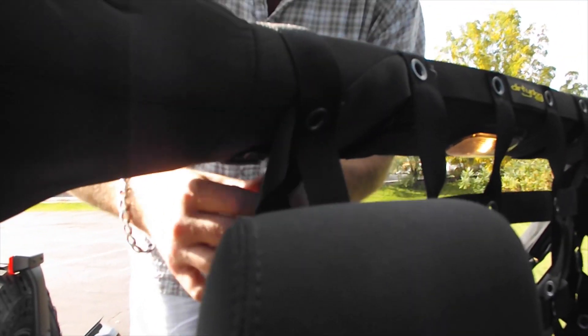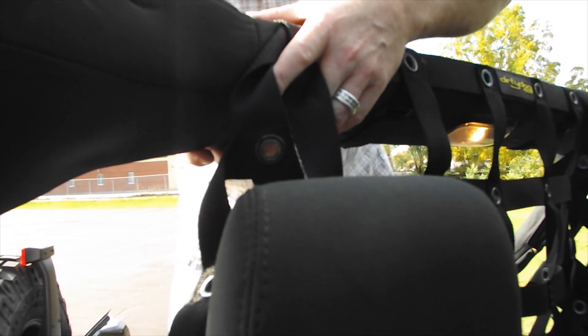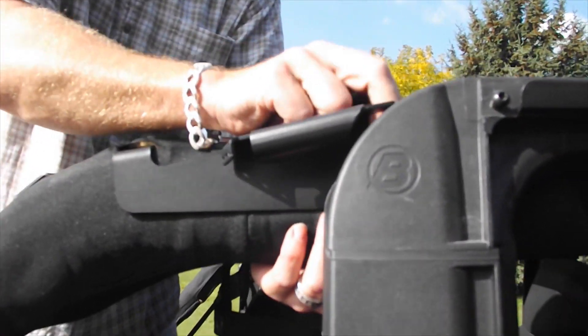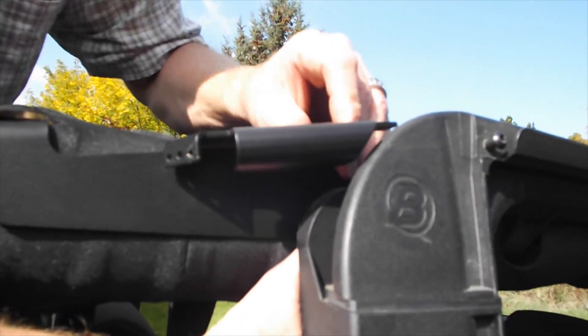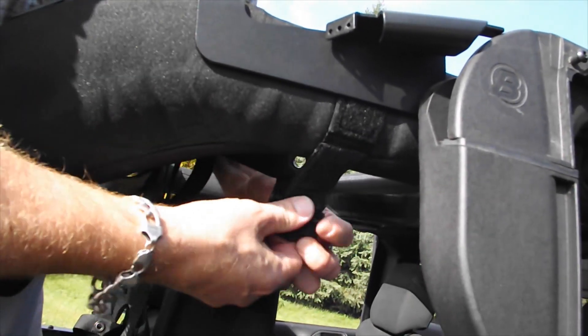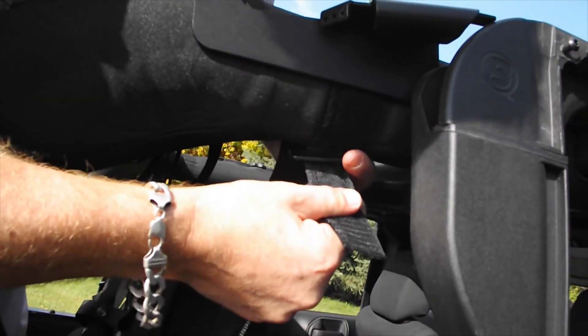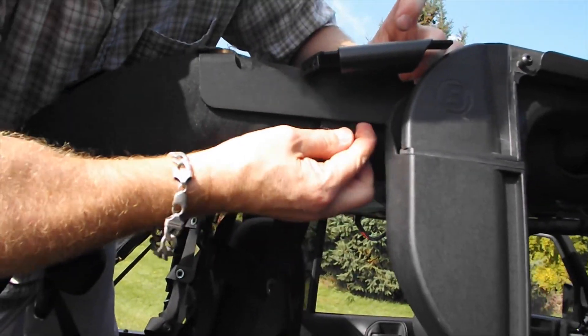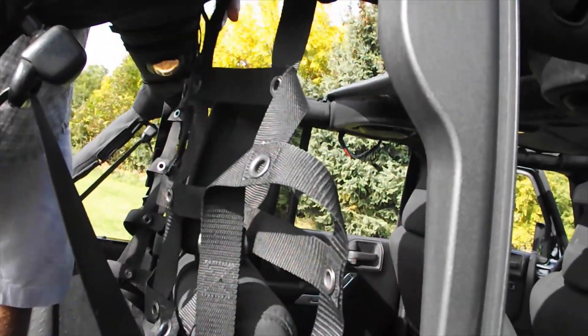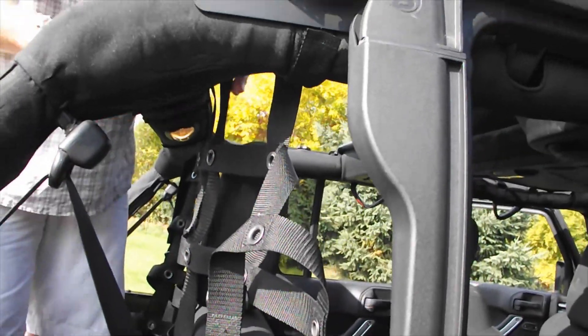The next step is another strap further out on each side. They're going to wrap around via Velcro strap through the loop and tighten up. The next one down goes on the outside. With mine it's a little trickier because I've got a truck top, but it'll still work — just got to make some room. The strap will connect, go through the loop, pull around and tighten it up. That's one side installed; we'll go around and do the other two straps on the other side.